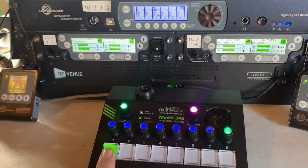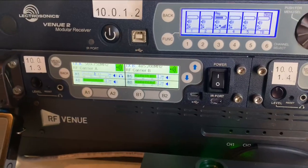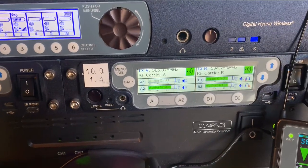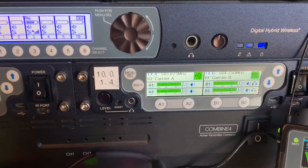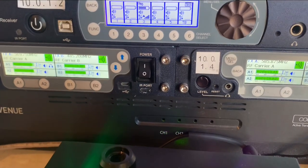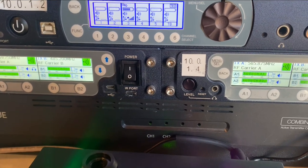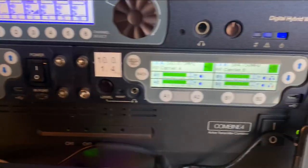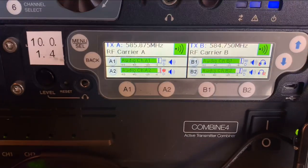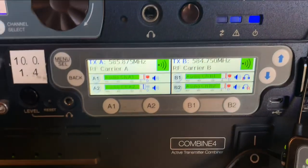Watch this — watch channel one on the first receiver: it's interrupted. Channel one on the second, channel one on the third. This is how broadcast talent expects to be fed: the producer in his left ear and the show in his right ear. I've kind of run out of space here, so I'm going to show you a little hack — I'll press button four on my Model 348 and look, channel one goes away.